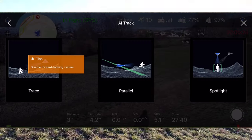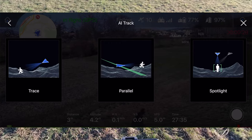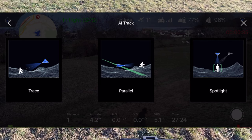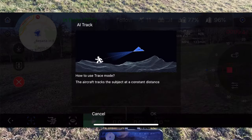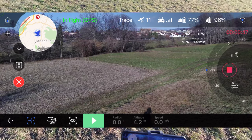Andiamo a trovare l'active track. Abbiamo tre possibilità, ma la cosa bella di questo drone è che queste tre possibilità le possiamo modificare anche mentre le stiamo utilizzando, quindi non bisogna uscire e cambiare. Adesso se metto la prima funzione, quella in cui segue il soggetto, vedete che c'è il quadratino con una specie di mirino evidenziato di blu.